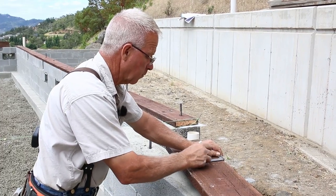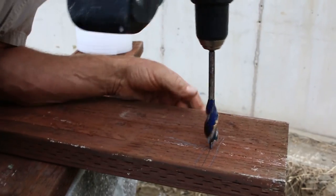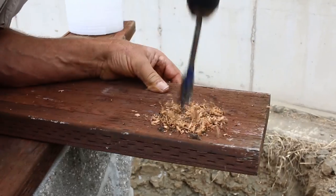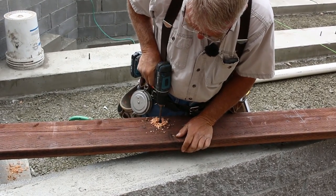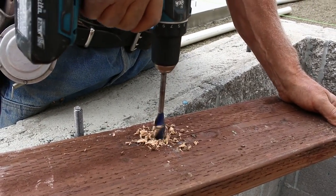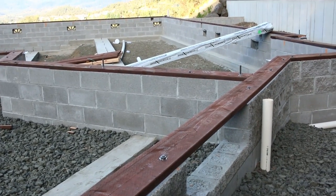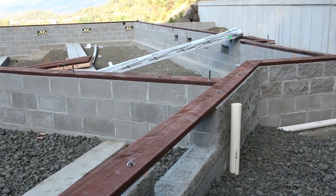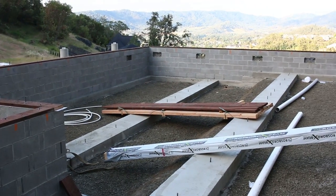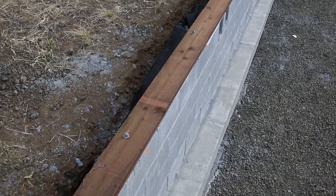Installing the mud sill is really the last chance you've got to get your house square and true. Building it plumb will happen once you start building up vertically, but once the mud sills are on or going on, you ought to check them once or twice and try to reestablish square if the stem walls have varied a little bit. In this case we were about three-eighths of an inch out in that 52-foot diagonal measurement - that's not bad, but we were able to correct it until I can look you in the eye and tell you that this floor is square.